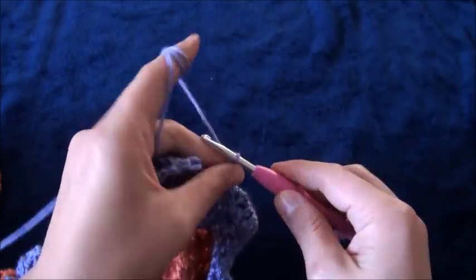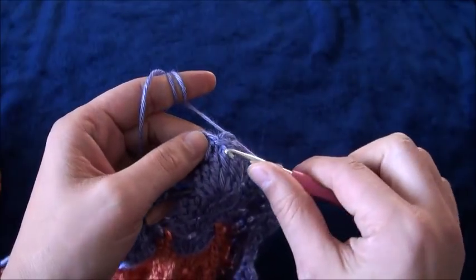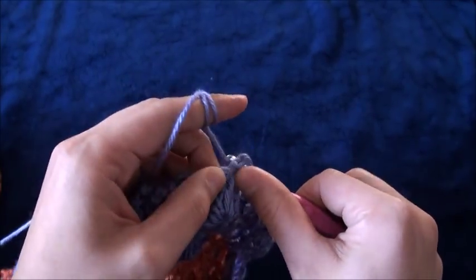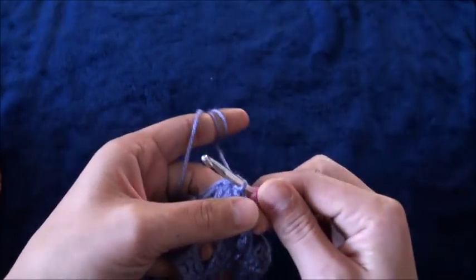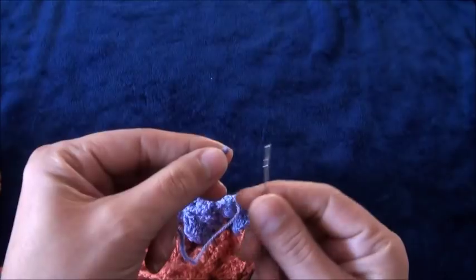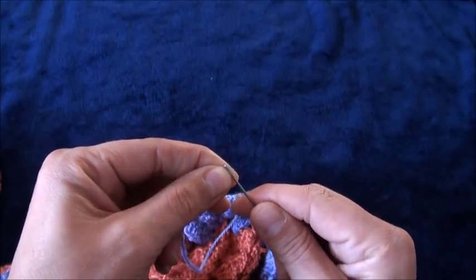To finish row 13, I'll chain two, then right here to this first single crochet I'll make a slip stitch. Chain one, then I'll cut this yarn. Let's weave these ends in and we'll be done.